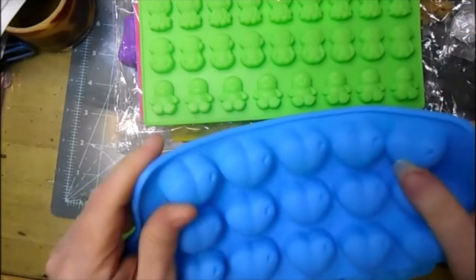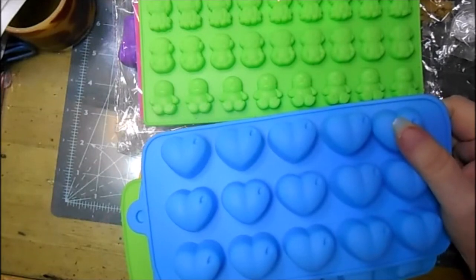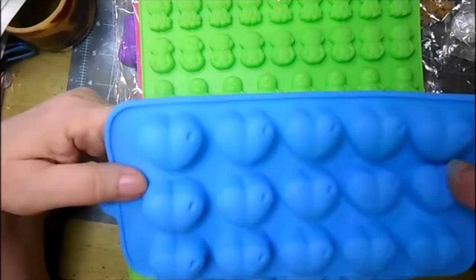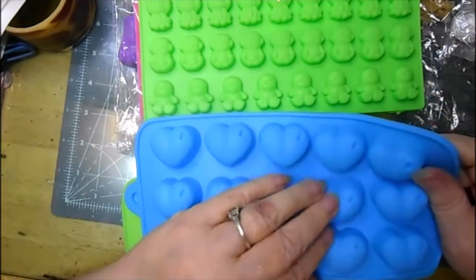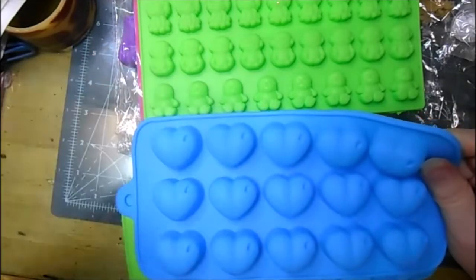The stuff you buy on Amazon doesn't always come with a label, so sorry about that. They should be listed in my resin supply list on my Amazon shop.